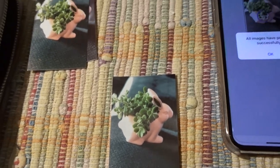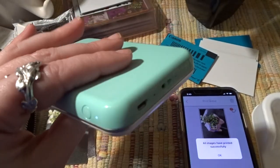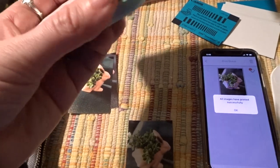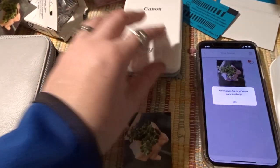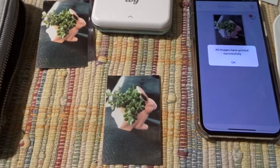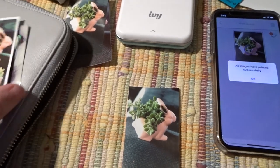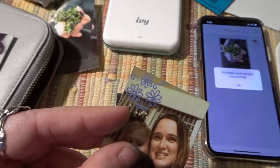I'm going to keep the IVY because I like the way it looks compared to the Sprocket. I like the mint color, I like how thin it is. It might be a little bit bigger lengthwise, but I like the way it looks. It's pretty simple and the app is really simple to use. The only thing is I really like the HP app edits — you can add little decorations like little flowers.